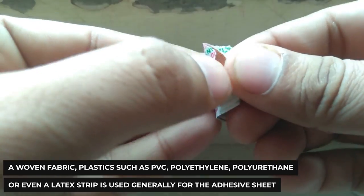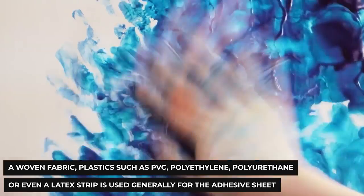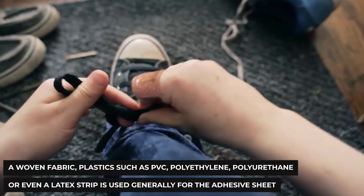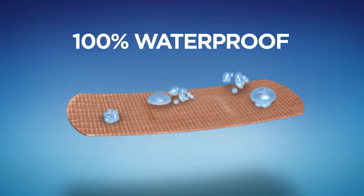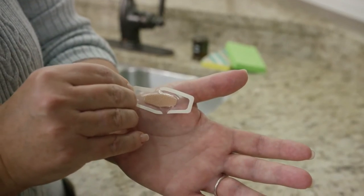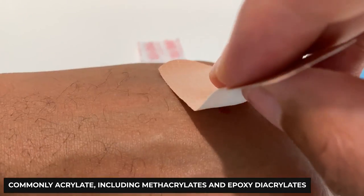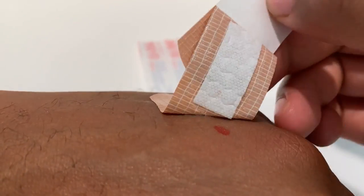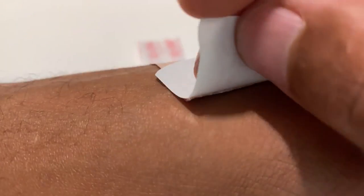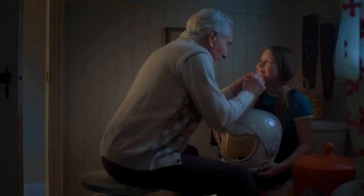We generally use a woven fabric, plastics such as PVC, polytenide, polyurethane, or even a latex strip for adhesive sheets. It depends on the manufacturer whether the band-aid is to be made waterproof or not. The adhesive used in this process is commonly acrylate, including methacrylates and epoxy acrylates. These are also known as vinyl resins. Lastly, the absorbent pad at the center of the strip is commonly made of cotton. Sometimes a thin porous polymer coating is applied over the absorbent pad to keep it from sticking to the wound.